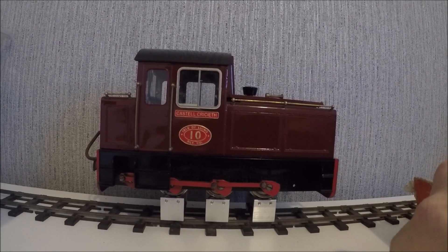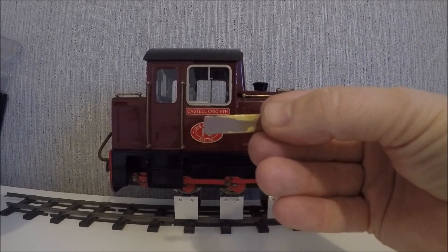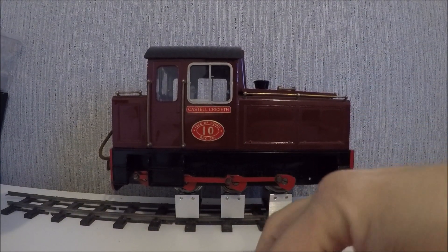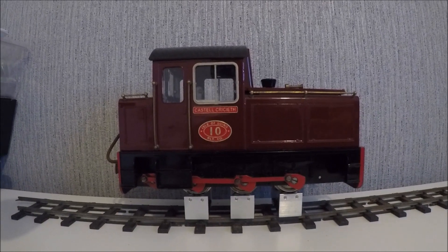Again, that was the issue with this one. When I removed it, it took quite a fair amount of paint straight off the plate. So unfortunately that wasn't successful.